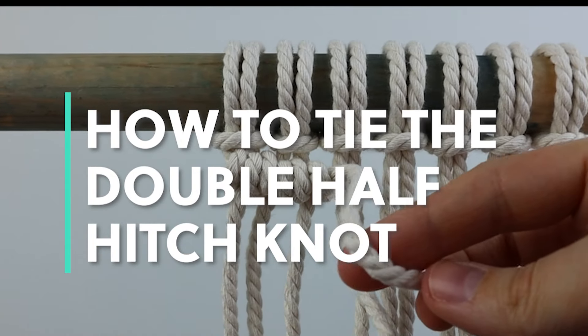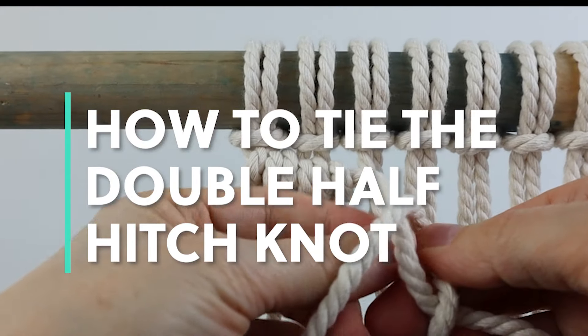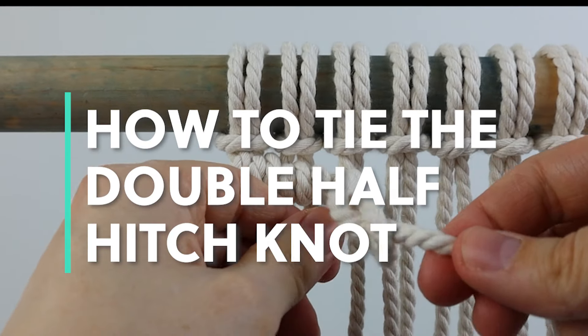Hey guys, it's me Crystal from Marching North. Today I'm going to show you how to tie the double half hitch knot in this step-by-step guide.